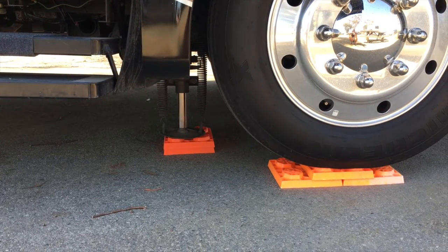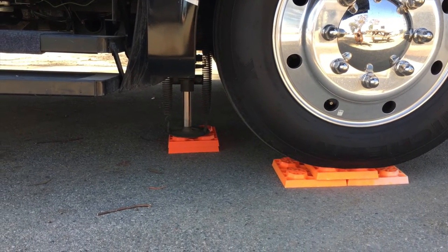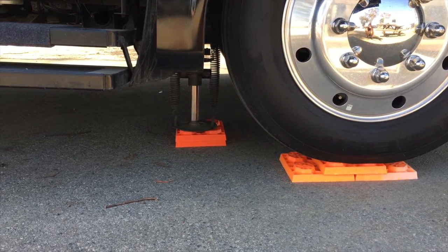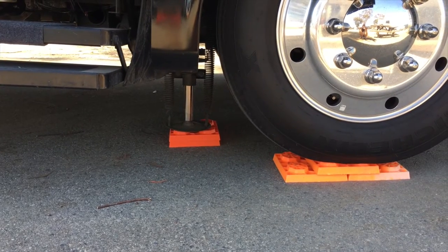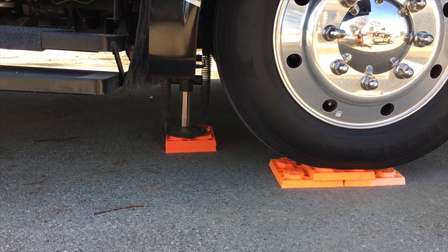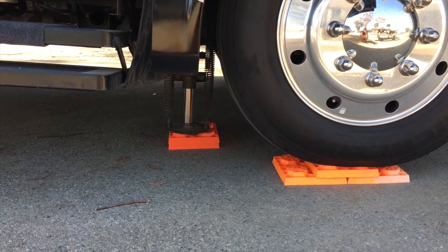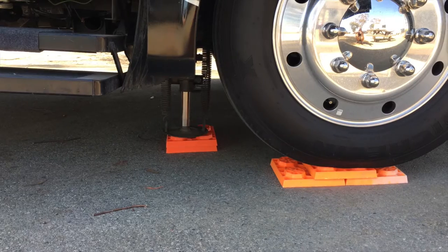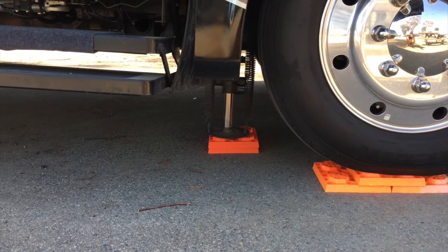A lot of times we see people use their leveling jacks and then their tires get lifted off the ground, and you should never do that. Your leveling jacks, or your stabilizing jacks, are kind of like the fine tuning of your leveling. You do need to put your tires up on blocks if you're not pretty level, because your leveling system is a really expensive piece of equipment and it really isn't meant to hold the entire weight of the RV. You need the blocks underneath your tires, and then you may also need blocks underneath your leveling jacks.